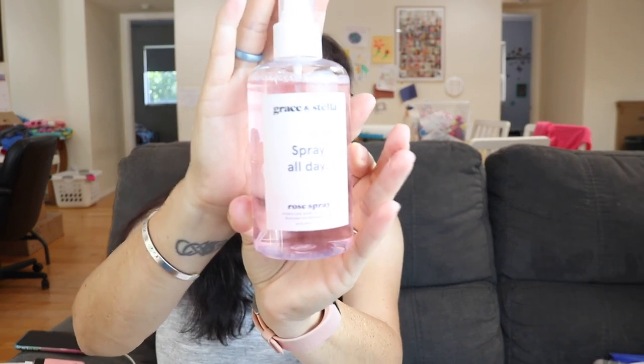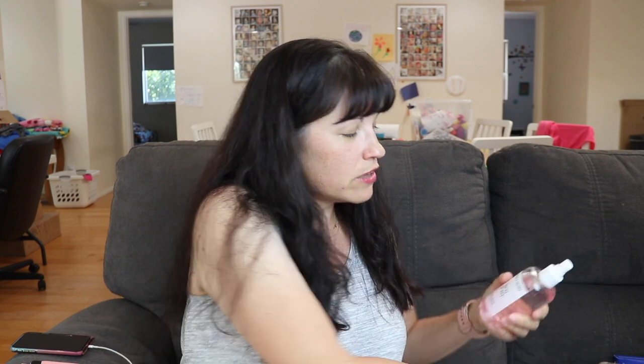Next is the Grace and Stella All Day Rose Spray — a hydrating rose facial spray that everyone got. Directions say to mist four to five sprays onto your face with eyes closed, before or after makeup, and reapply as needed. It has a nice, fresh rose scent — not perfumey at all — which is really nice. I'm actually thinking about keeping this in the refrigerator for summer.